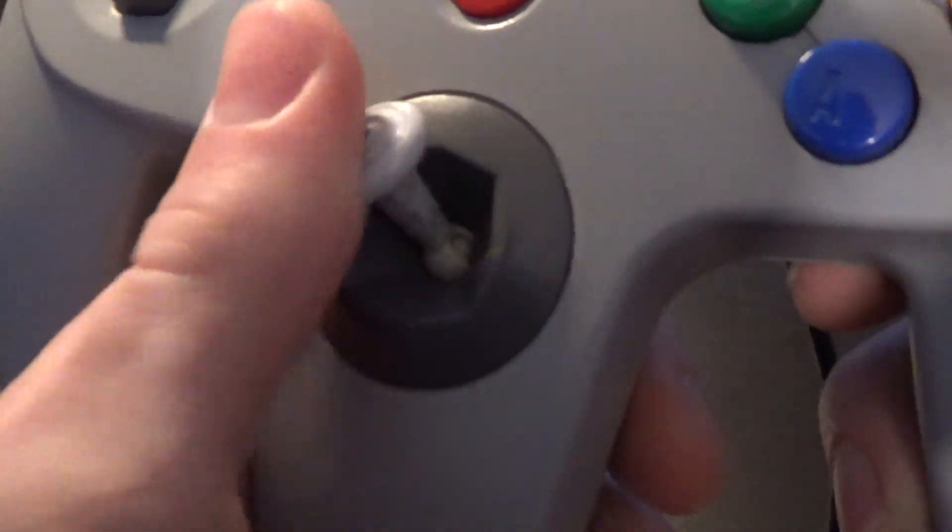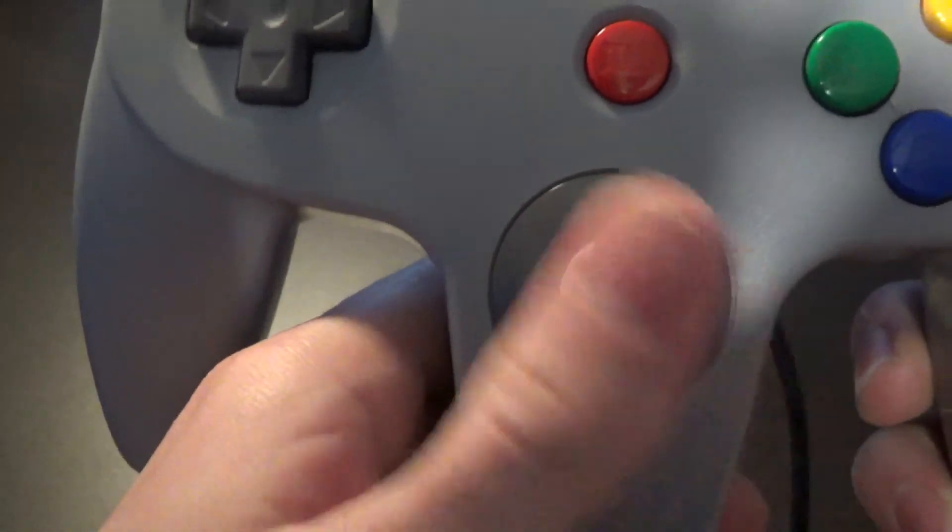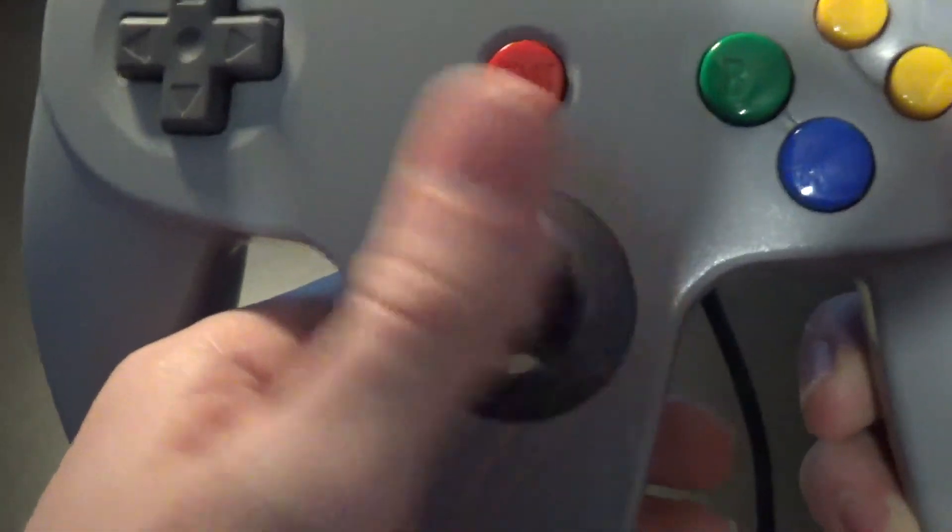Since the upload of that video, I moved the stick over to this grey controller. It's still the same analog stick featured in the purple controller from the last video.